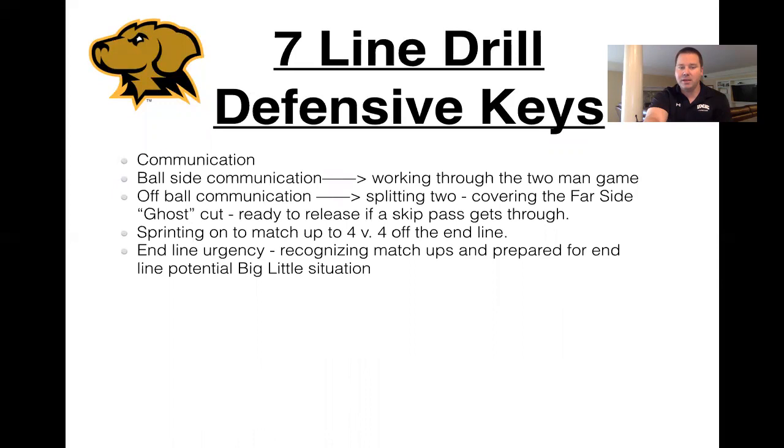Defensively, you certainly want to be communicating. You're not in a situation of advantage in that 4v3 to start, but being at that disadvantage helps you — if you can defend with three, you'll certainly be in a better position to defend at four. It helps that ball-side communication and communicating through that two-man game. On the offside, covering that cut and then bouncing back out to some of those skips. And then sprinting in and matching up, just like a substitution game. When we get to that 4v4, sprinting in, trying to get the best matchup, and being prepared for big-little situations off the end line.